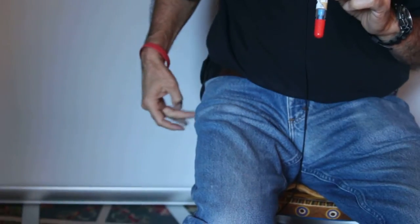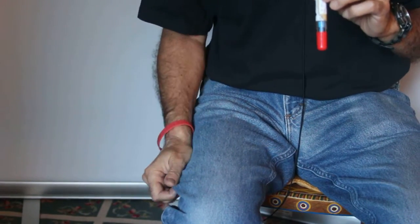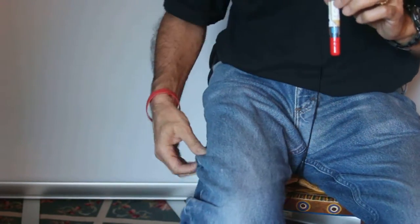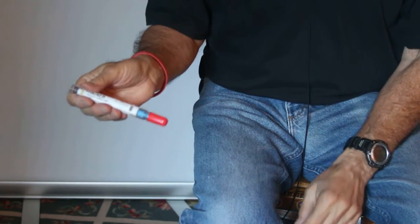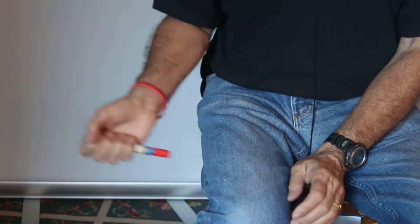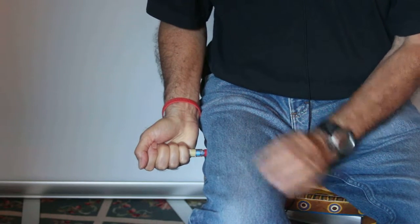This goes in the thigh, halfway between the knee and the hip. It can be injected seated, standing, through clothing, a dress, or bare skin. Try not to hit the seam of the clothing if you can. And it's not really like an injection — it's more like a stab. So you start out at the side and bring it in and inject it into the patient's thigh.